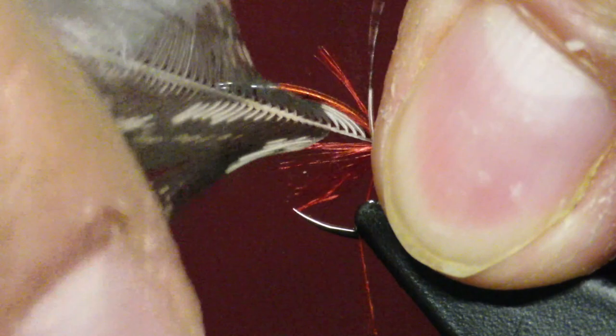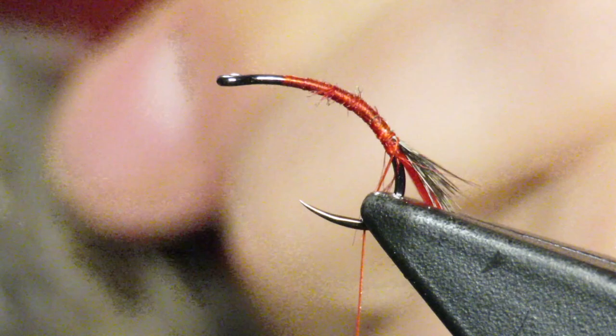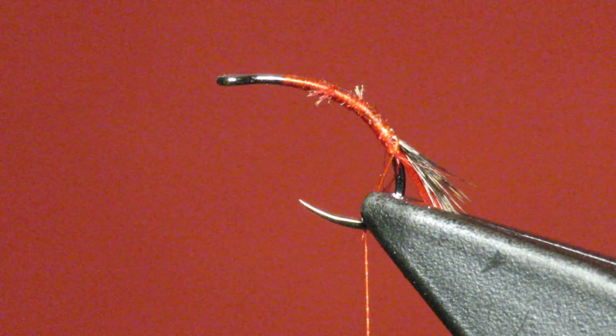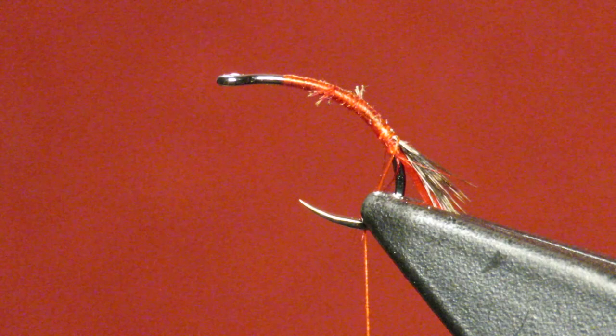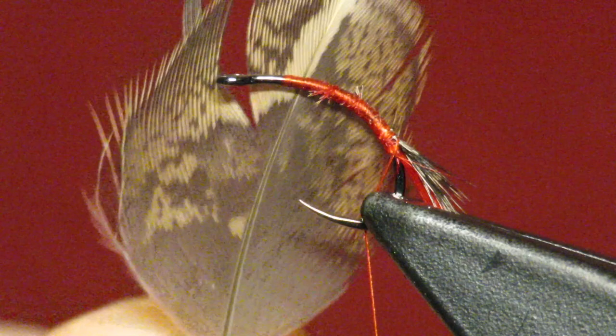I'm going to pull it up, and then I'm going to get a shoulder feather. I want a longer one — if you look down the wing, kind of middle down in the wing, there are much longer feathers that still have relatively short fibers. They kind of look like this. The fibers are still relatively short, so I'm going to strip all the fuzzies out.